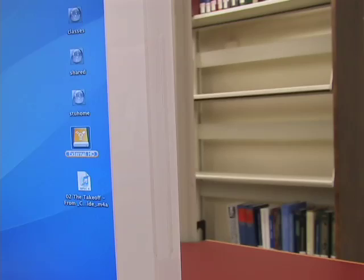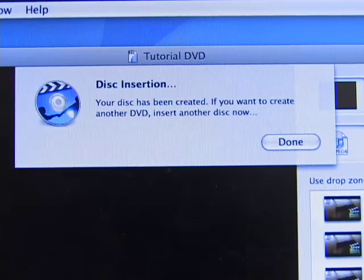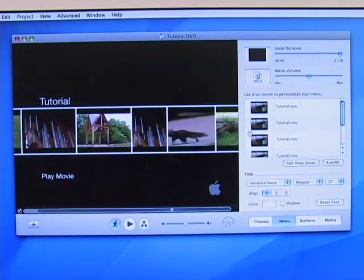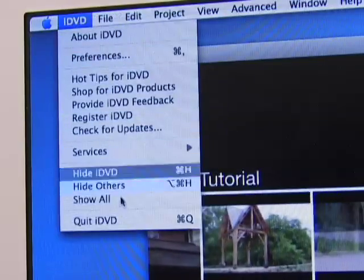When burning is complete, the computer will automatically eject the disc and ask if you would like to burn another copy. It should be known, however, that burning additional copies does not take nearly as long as burning the first. When you are finished, simply close the iDVD program.